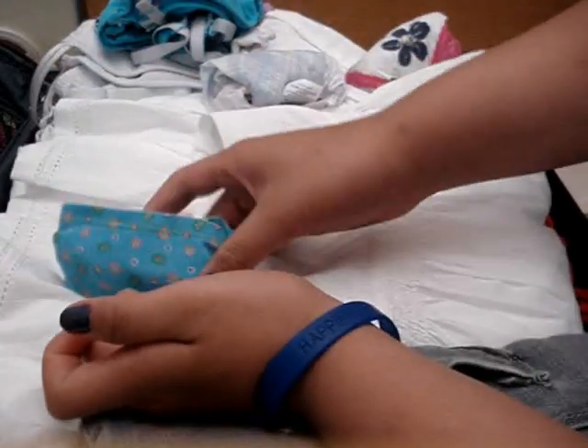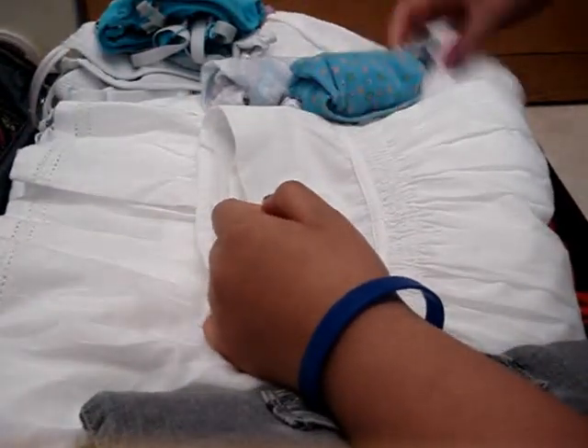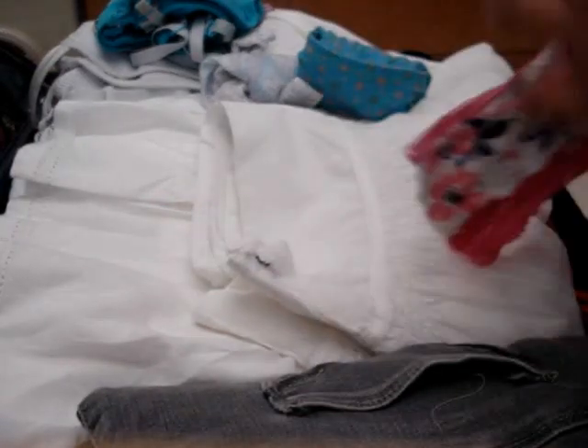Make sure everything's snug. And there you go — you get your little underwear package. I'm also going to show you with this underwear that I have, which is a different kind of underwear. It's a lace one — well, it has lace sides.